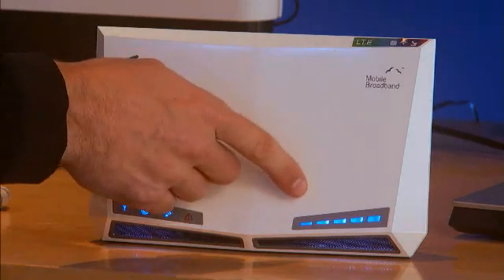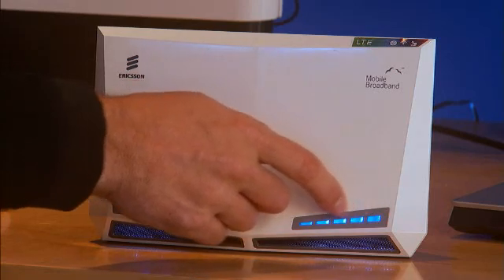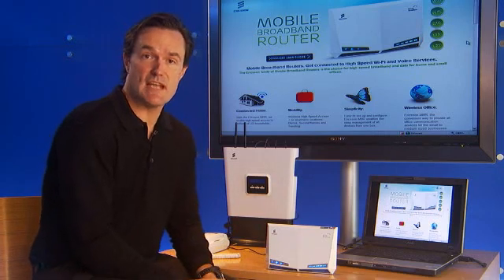So if you start by installing it, and after a few minutes you've only got one or two bars, but you know you have a good signal in your home in other areas, simply unplug the device and move it to another area and wait for the connection to establish.